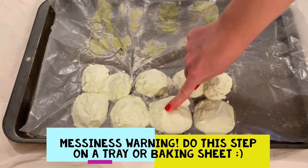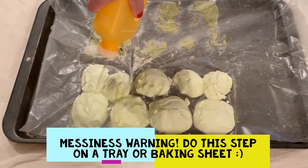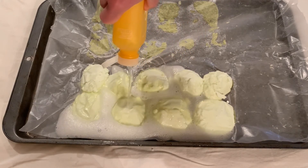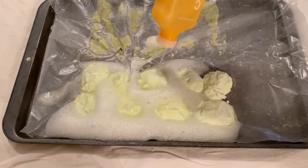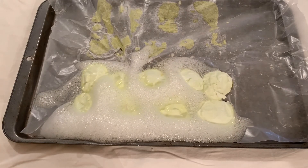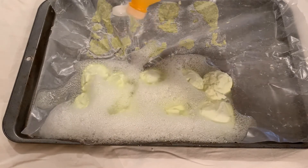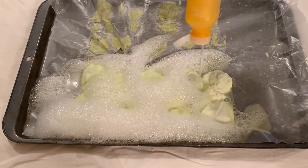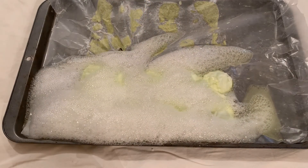Once your rocks have firmed up in the freezer, you can take them out and simply start squirting your lemon juice or vinegar directly on top. Alternatively, you can have a bowl of lemon juice or vinegar and just drop each one in for basically the same effect — you just won't be squirting it on top. And now all you've got to do is watch them fizz. Because the rocks are frozen, they should last a little bit longer during the fizzing step. The more frozen or harder they are, the longer they should last.